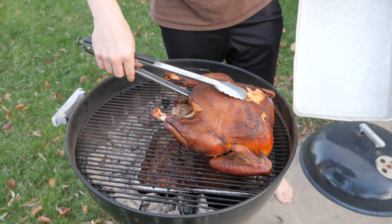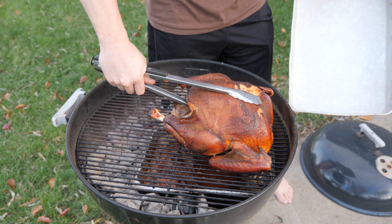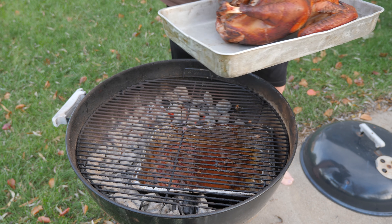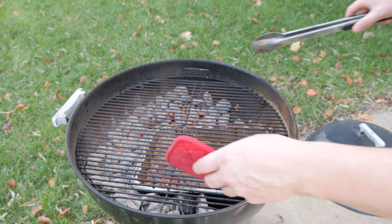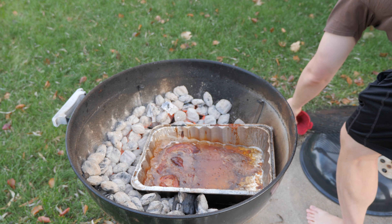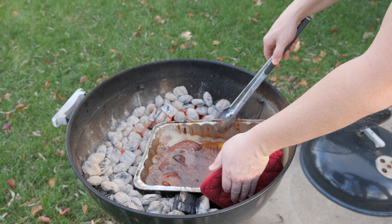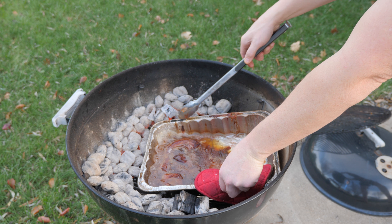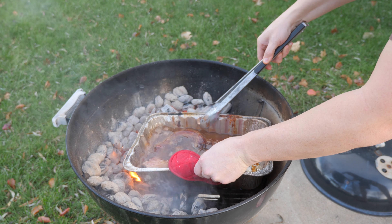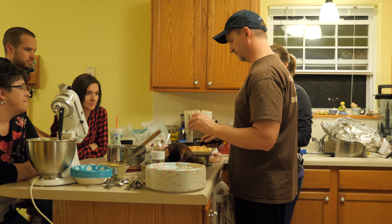When you get to 165, pull the bird off and put it in a pan. What I did was wrap the bird in aluminum foil until everything else was done. Now look at the nice drippings that have fallen in this pan — we're going to use that to make gravy. When taking this pan out, be very careful because it's really hot. Pour the drippings off into another pan.